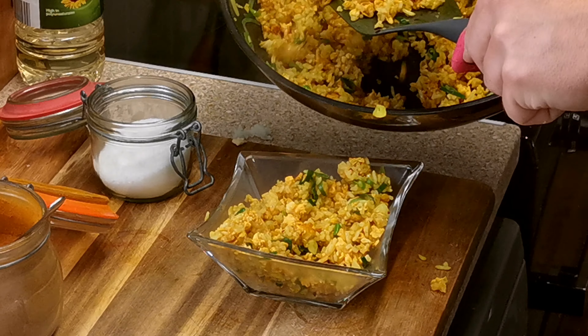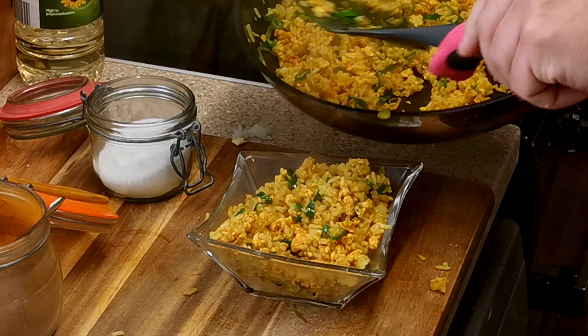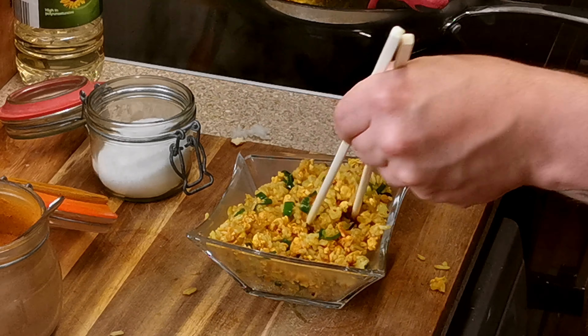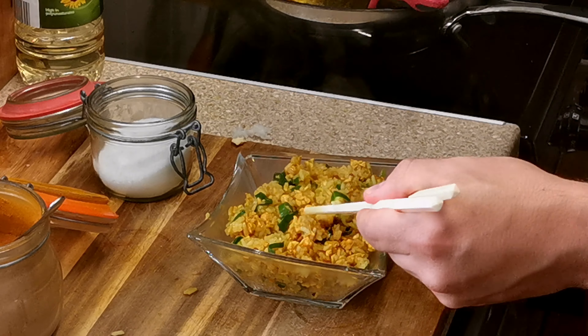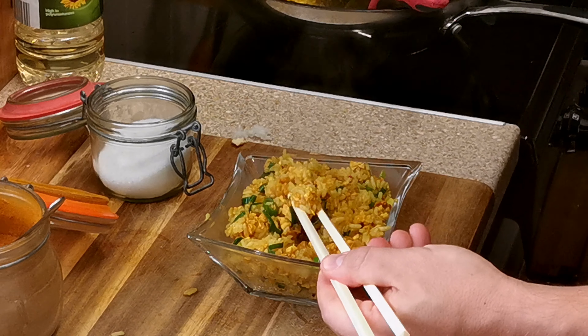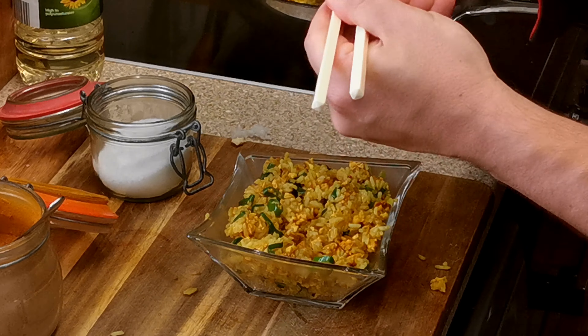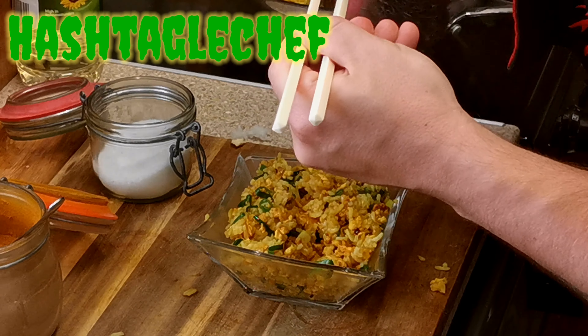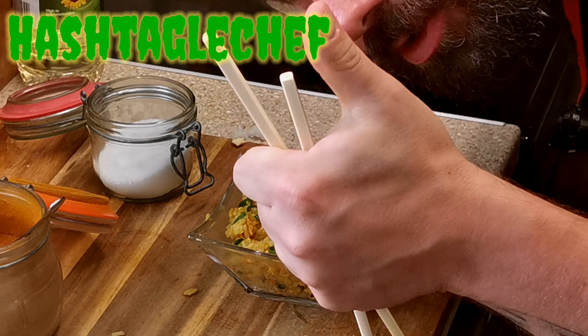The magic powder is of course MSG, but you have to use it if you want a real oriental flavor. You can serve this in a nice wee bowl as a side, or just add some other ingredients. Let's try it now — beautiful, still a little sticky, eggs and all ingredients mixed together, full of flavor. Till next time!